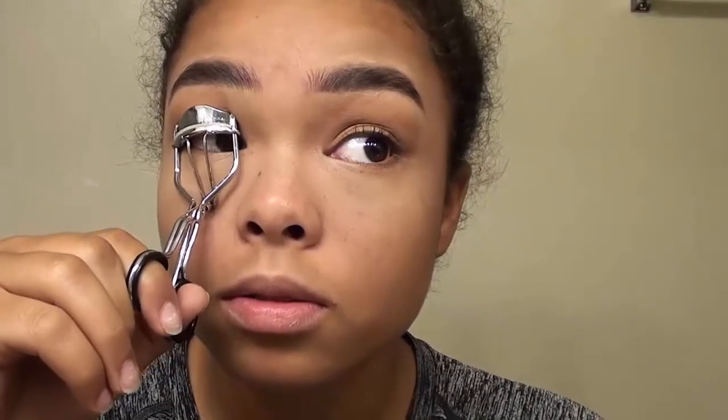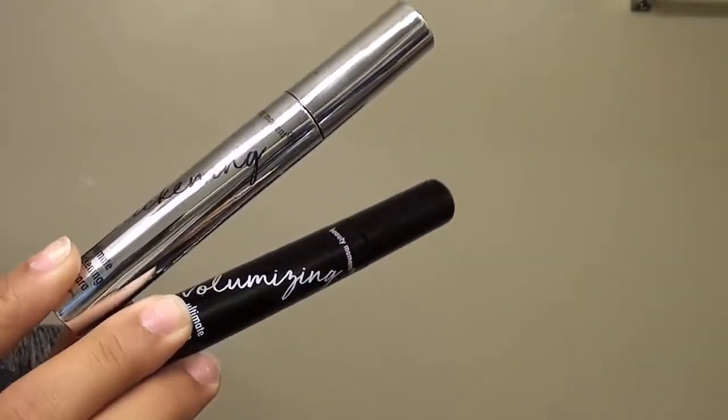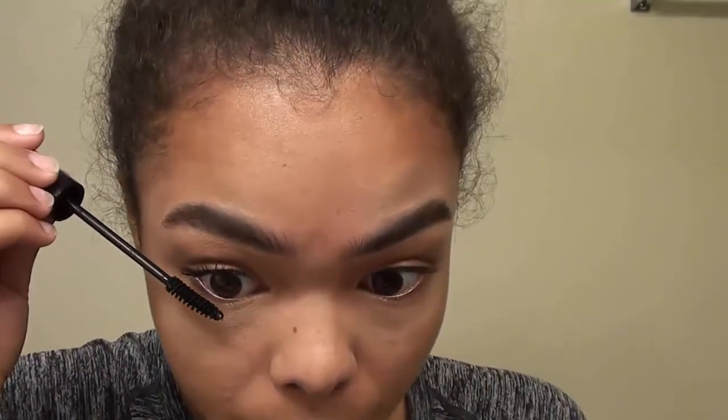I'm going to go in with my eyelash curler — you can get these literally anywhere. Then I'm going to go in with the e.l.f. Cosmetics Mascara and coat my lashes just to let them set and be really even. Then I'm going to go in with the Beauty Moments Ultimate Mascara Kit — it's a three-piece kit, but I'm going to be using Volumizing and Thickening. I'll start with the Volumizing Mascara and make those lashes pop because mascara is key.